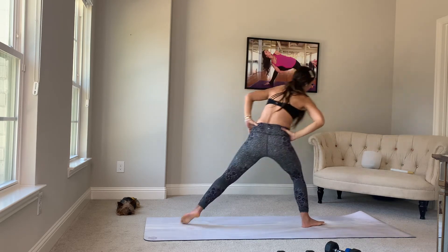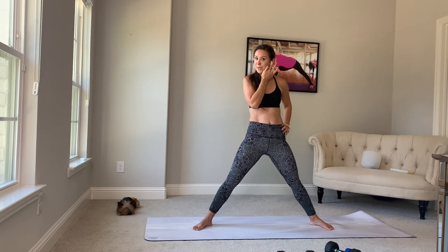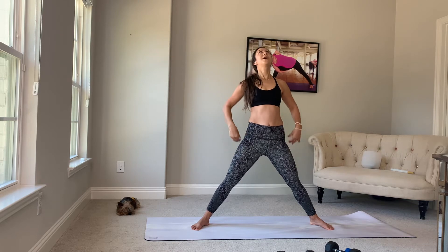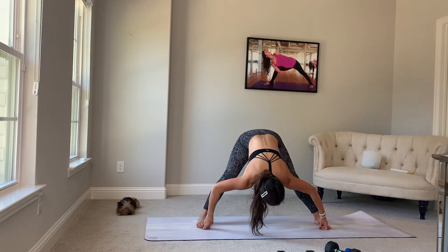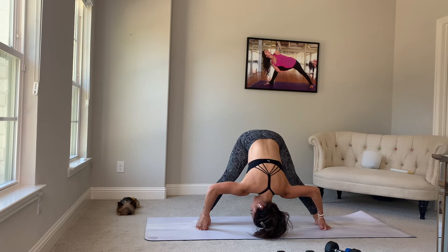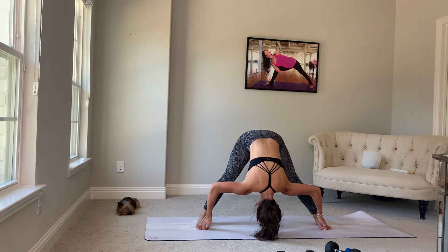Hands on your hips. Prasarita Padottanasana — this is our wide leg forward fold. Inhale, look up. Elbows back. Lift through your quads. On your exhale, forward fold. Peace fingers — that's your pointer and your middle — grab your big toes. Inhale, lengthen. Draw your tailbone back, your forehead, your crown forward. Exhale, fold. Square off your elbows, engage your biceps, pull your kneecaps up. Empty out the breath at the bottom of the exhale.